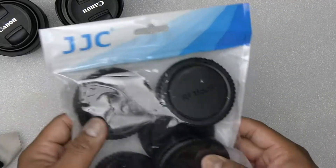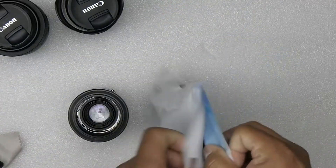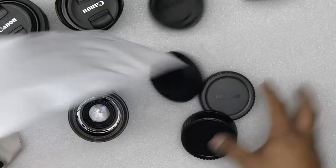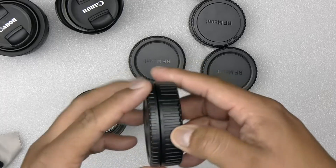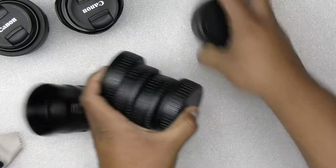This is the JJZ package of five RF caps. Let's open up — the kid is fighting with mommy — so this is the five: one, two, three, four, five.